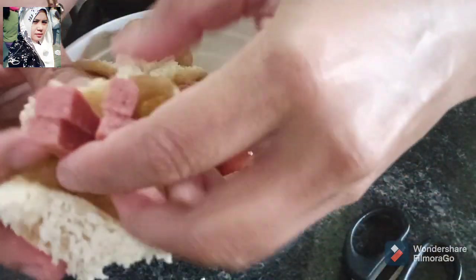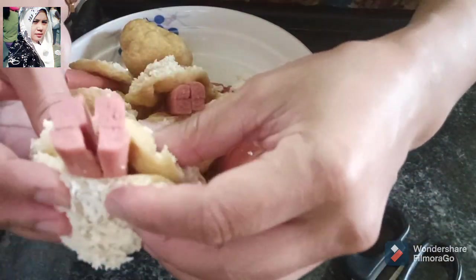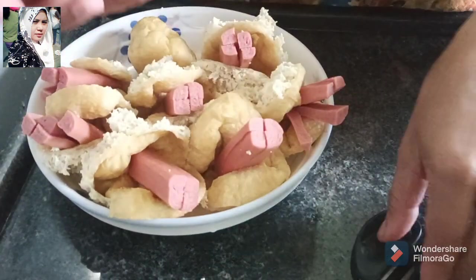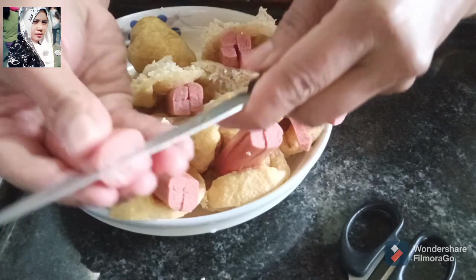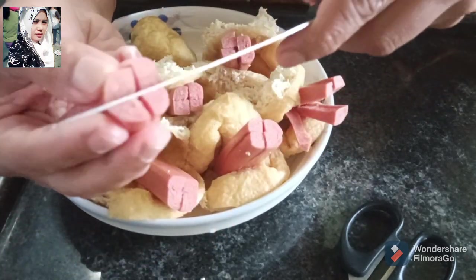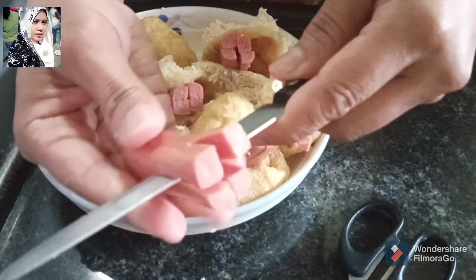Kita masukkan gini aja ya, nanti kita goreng jadi tahu wale isi sosisnya ya. Mudah dan simpel banget resepnya di sini.